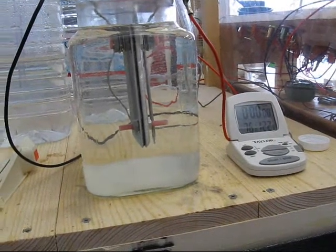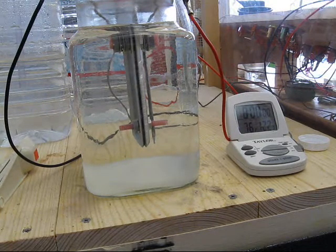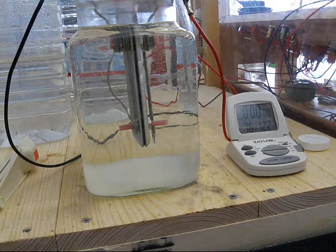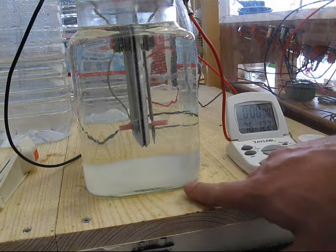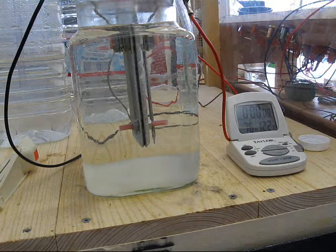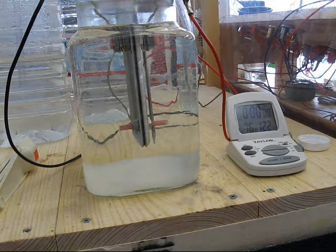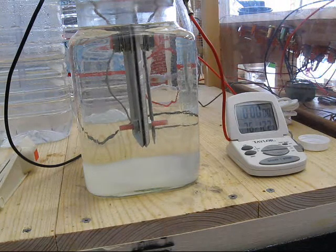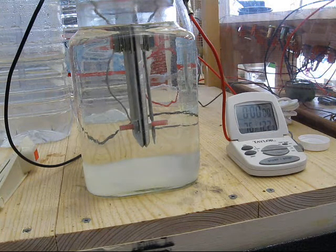This is an electrolysis test of potassium hydroxide, otherwise known as caustic potash. I want to note before I get started that this particular sample has been in the jar for several days. I keep getting a little bit of particulate. I only used a quarter teaspoon per gallon, so I'm thinking that the particular source is not technical grade potassium hydroxide. The only way I'll know is to get another sample and see what I get.